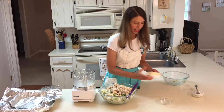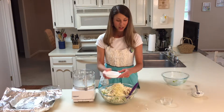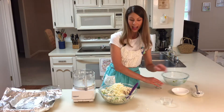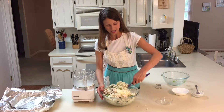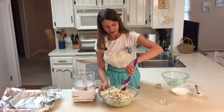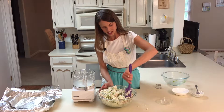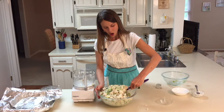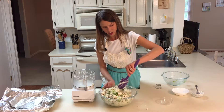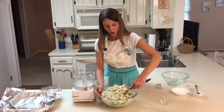I've got some shredded part-skim mozzarella cheese. June is National Dairy Month, and you do want to be sure to include three servings a day of low-fat dairy as part of a healthy diet. This casserole is a great way to eat more veggies while getting lean protein and dairy all in one dish.